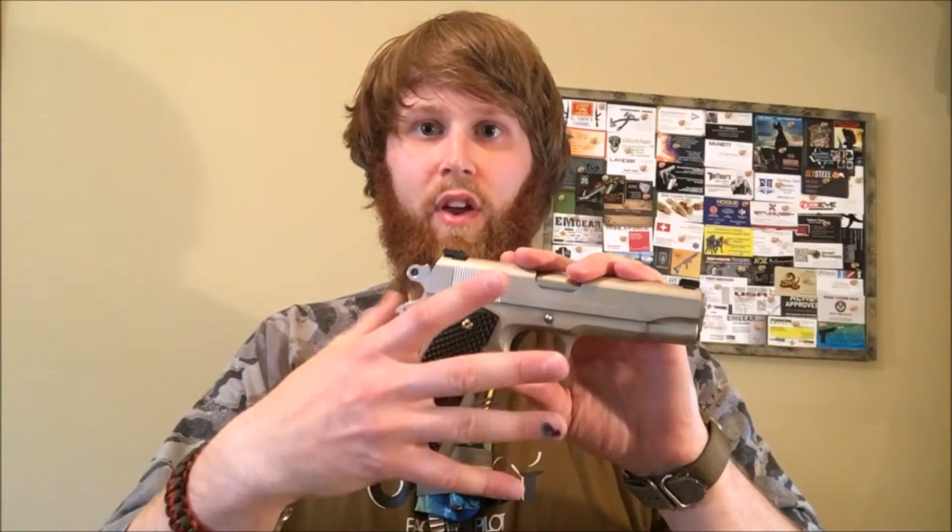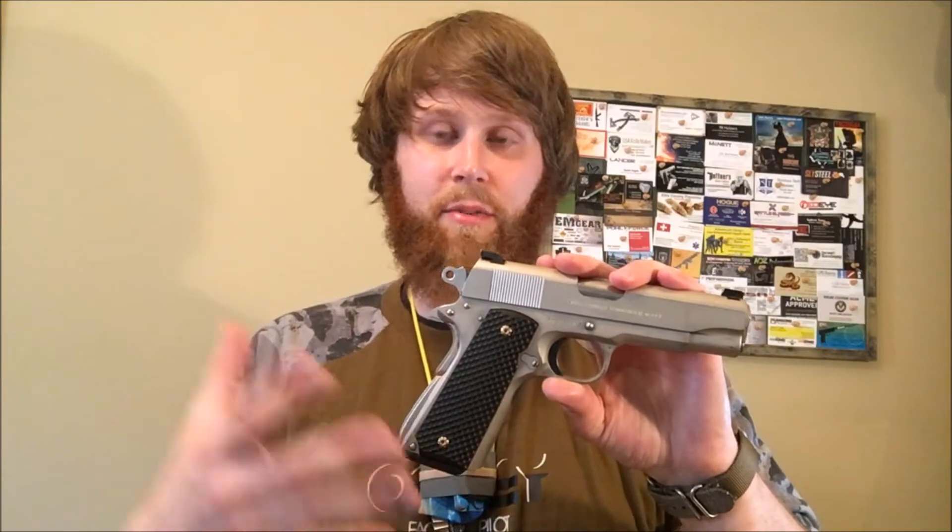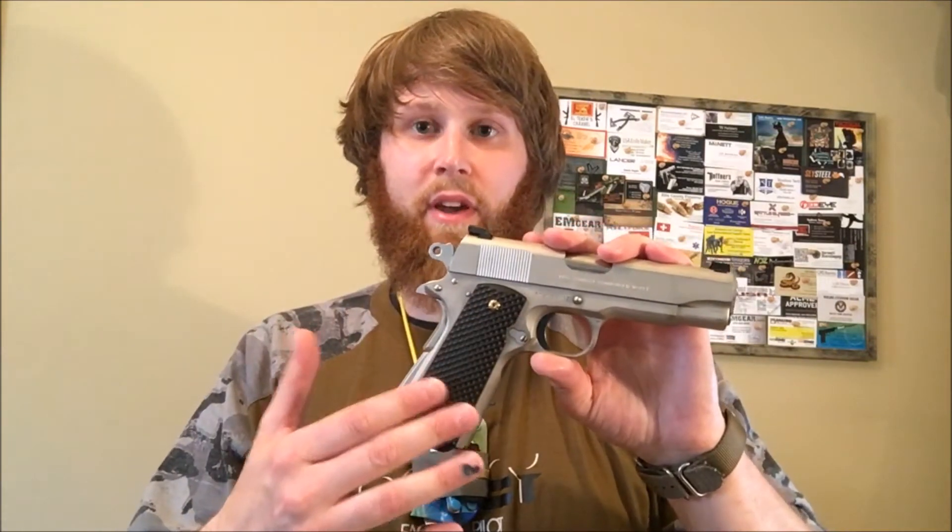It's more of a steel-based handgun — Glocks and other modernized handguns are more polymer — so there's a lot of rough, sharper edges on a 1911. To me, it's important to have a good, beefy, comfortable grip on it so you're very sure of your shooting and have a very positive grip on it. I really like it in that aspect.